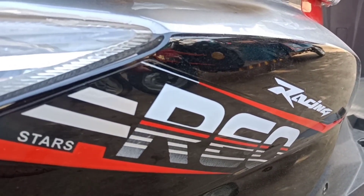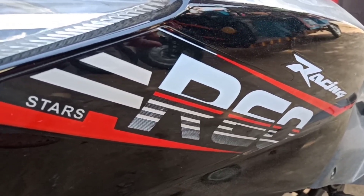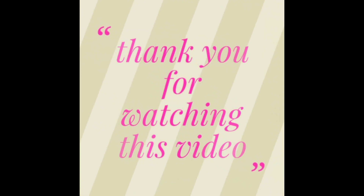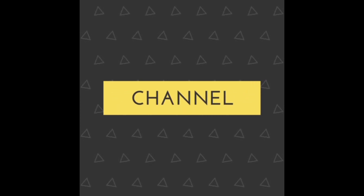Overall, the features of this e-bike are very good. Thank you for watching this video. If you like it, please share and subscribe to my channel.